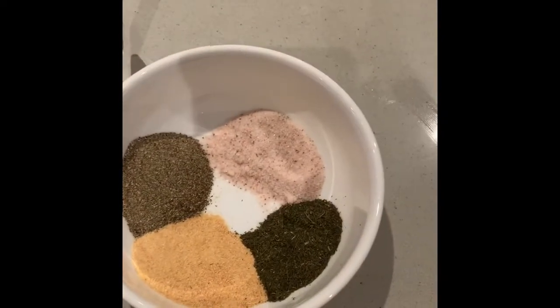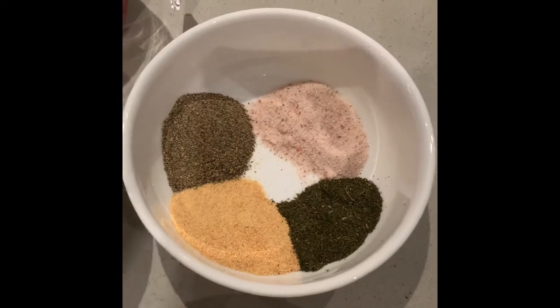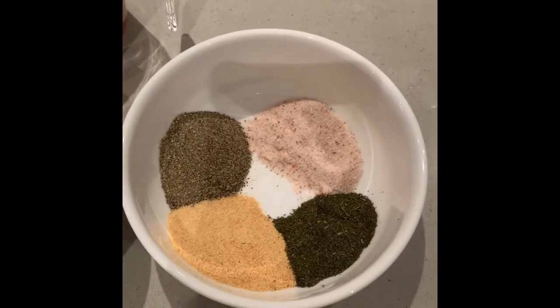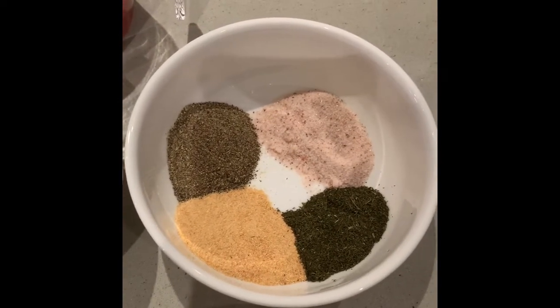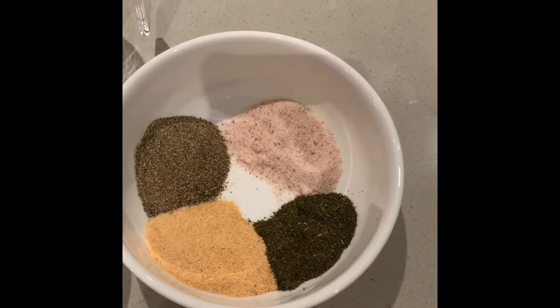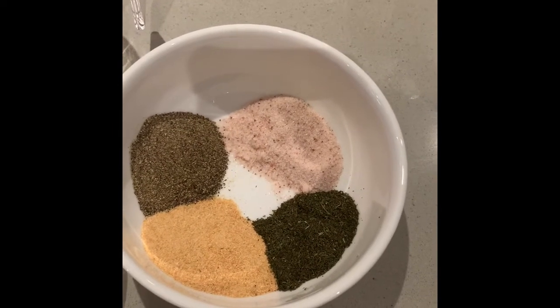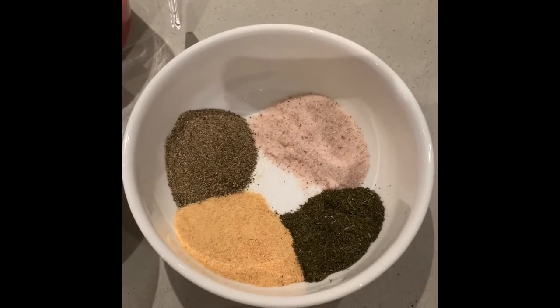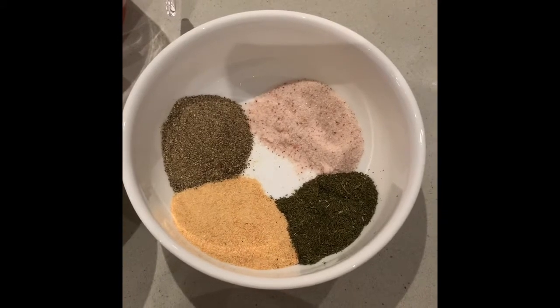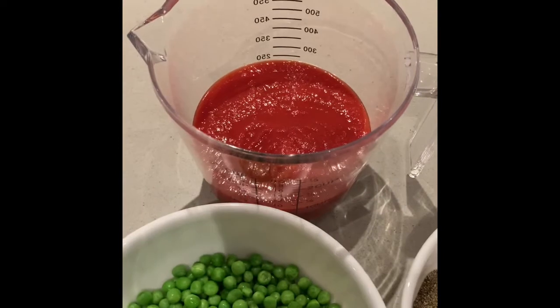Over here we have all the spices. I put two tablespoons of garlic powder, one and a half tablespoon of pepper, one and a half tablespoon of pink salt, and one and a half tablespoon of dill. That's all for the spices. And one cup of strained tomatoes.